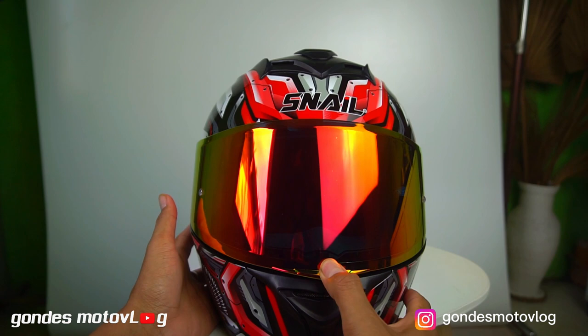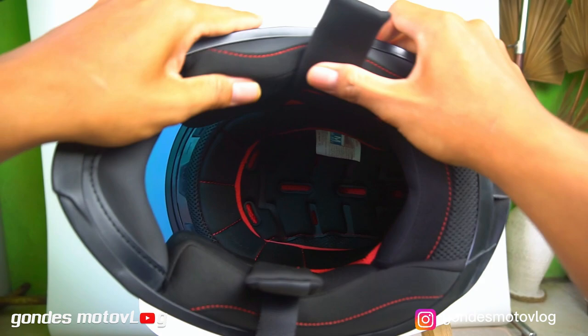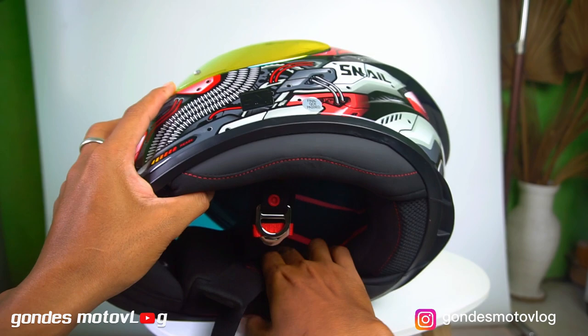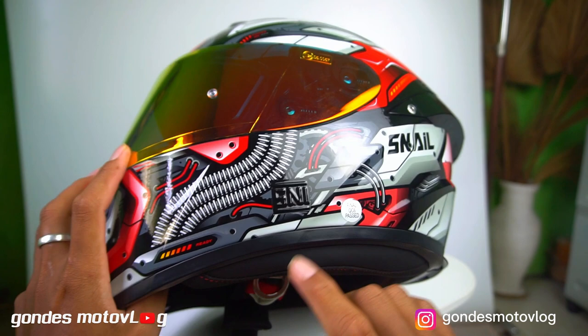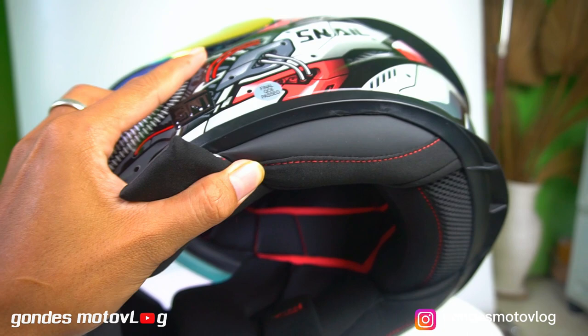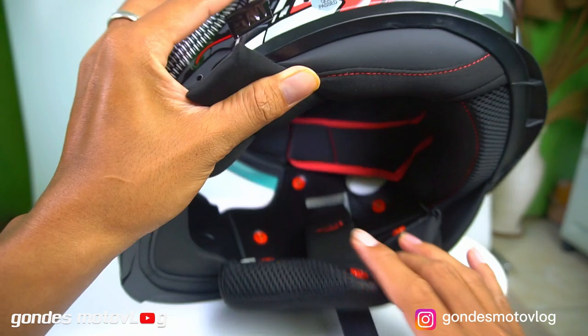Terus selanjutnya busa helm. Sampai lupa bahas kenyamanan helm ini. Jadi di bagian dalam, busa helmnya itu menurutku menggunakan bahan yang berkualitas. Bagus karena busanya empuk, tebal, dan nyaman. Apalagi untuk kain yang digunakan, menurutku beda dengan helm-helm harga Rp 500.000-700.000 ke bawah. Jadi kain helmnya benar-benar lembut, nyaman banget saat digunakan di kepala. Kemudian untuk busa helmnya bisa dilepas-pasang juga, yang tujuannya memudahkan untuk dicuci atau dibersihkan saat helmnya sudah kotor atau bau tidak sedap.